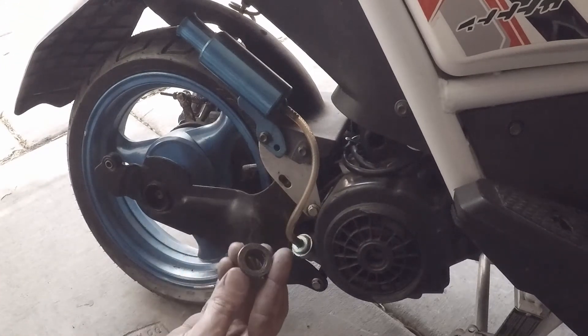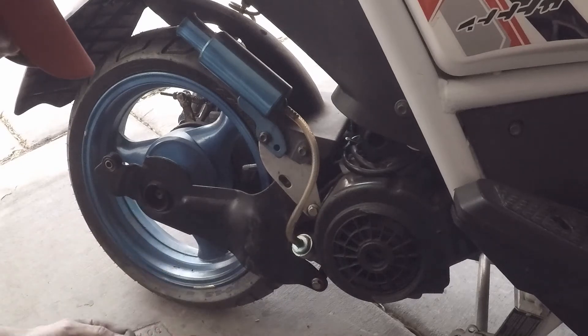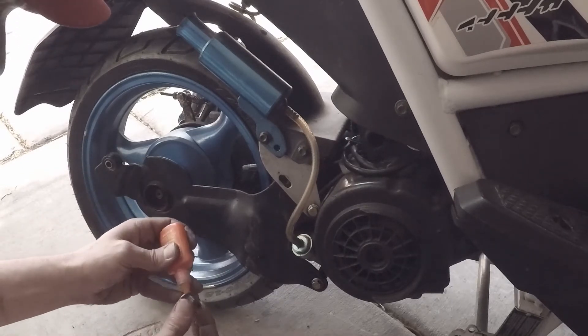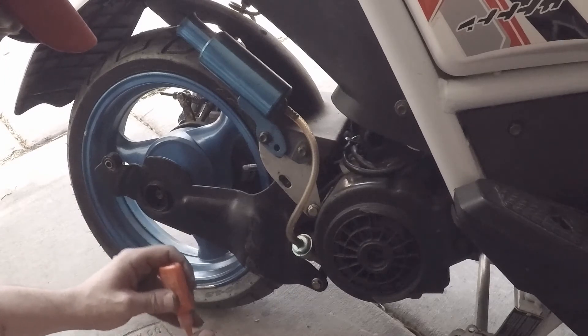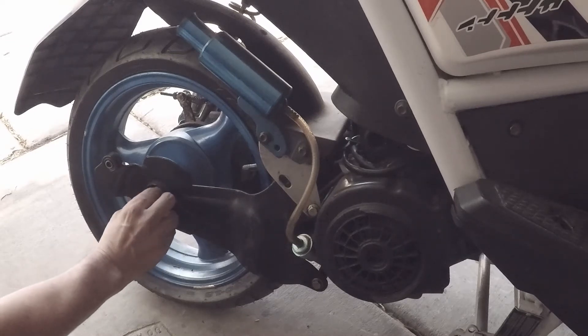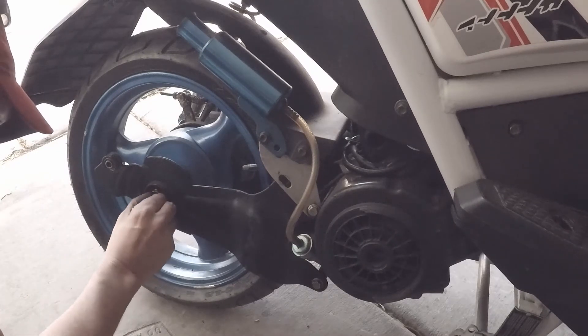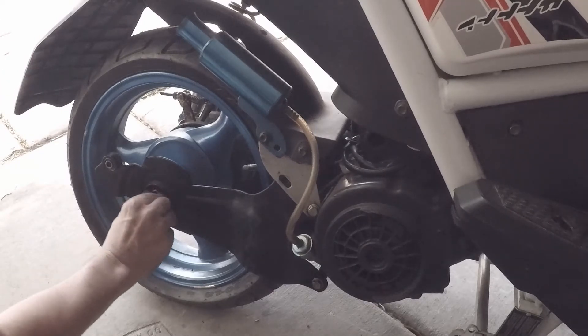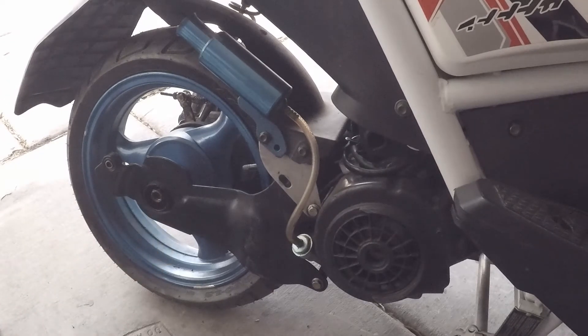We're going to take our bolt for our axle and put some Loctite on it. We're going to put some Loctite on our bolt and just get it started.